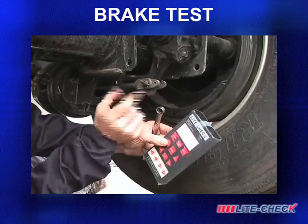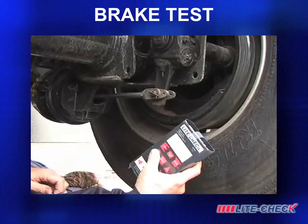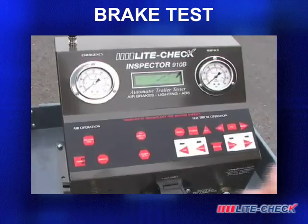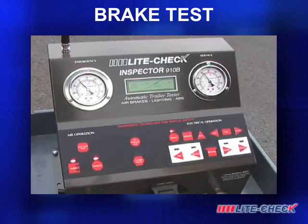With the remote control, you can cycle the service air multiple times for slack adjustment and observe for a balanced operation. The emergency and service air pressures are regulated to meet DOT standards for a consistent test.